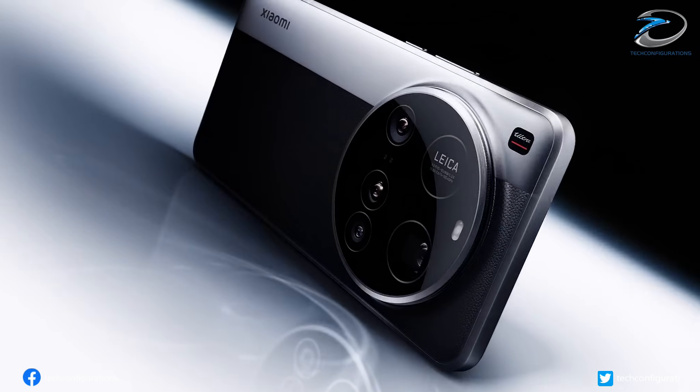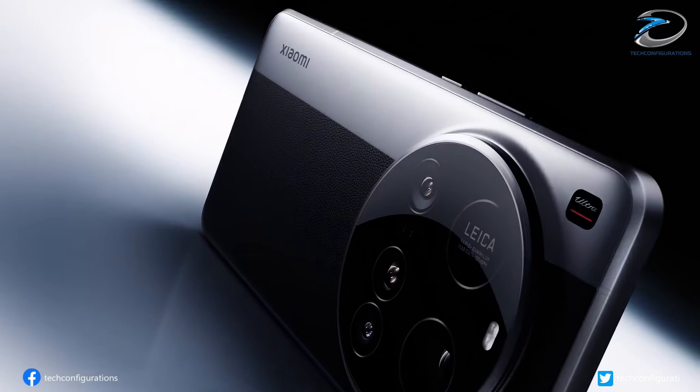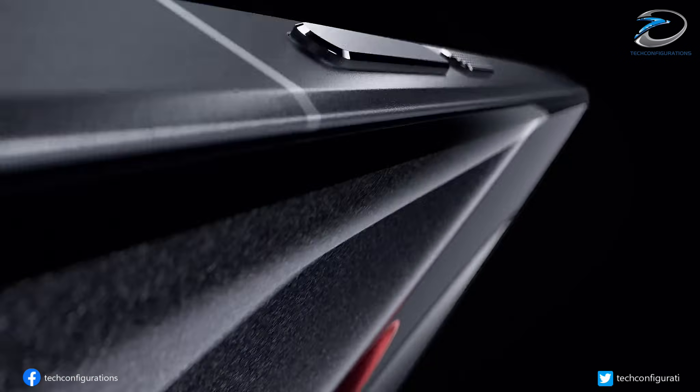So, what do you think about Xiaomi's new rear design and this new compact layout? Let me know in the comments. Like, subscribe, and I'll see you in the next one.